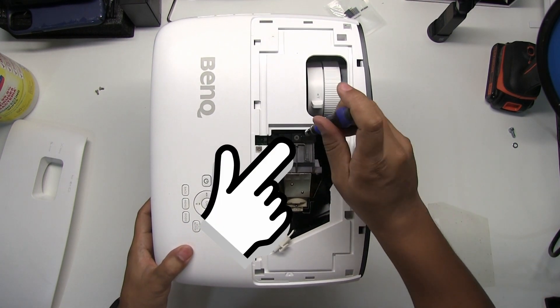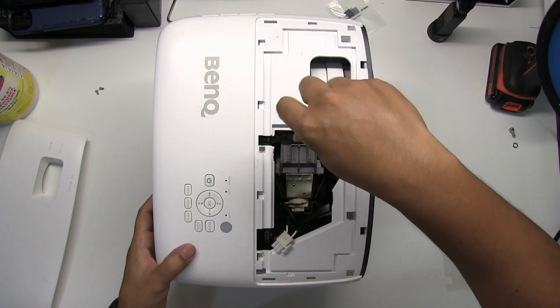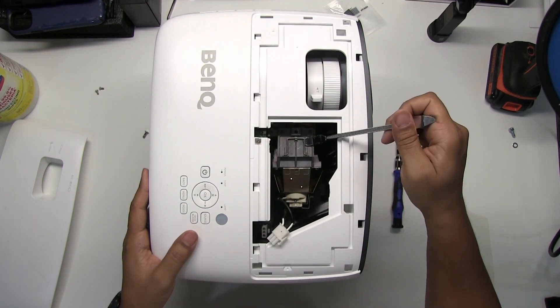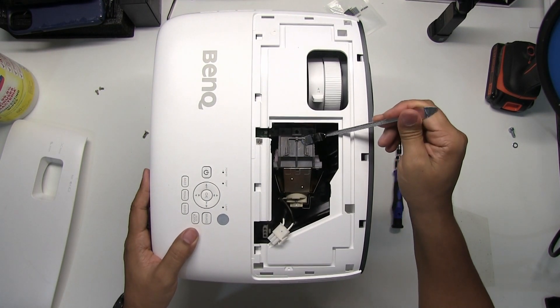There is one screw holding the lamp assembly in place. Remove the screw. Pry up the handle on the projector lamp and pull up to remove.